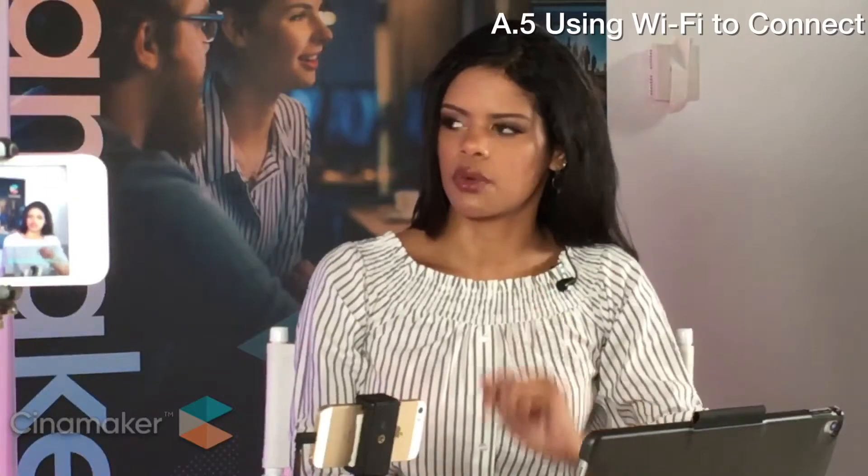Do you need a router while using Wi-Fi? You do not need a router, although you can use one. We recommend just making sure Wi-Fi is on on your tablet and your phones, and from there Cinemaker will recognize each device as long as they're within proximity. It creates its own peer-to-peer network.